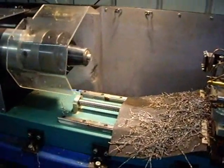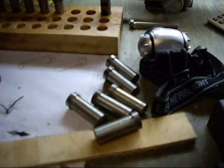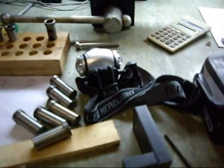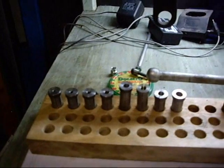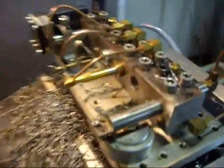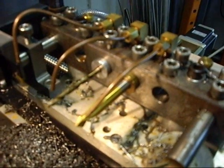CNC lathe. Making a few collets — there's a couple of them there, roughed out and ready to finish off. I haven't put the sizes on them yet with an engraver. They fit in the 16mm bore holes.